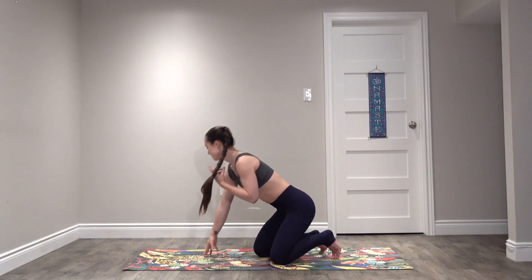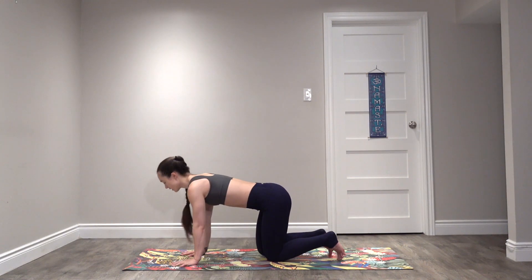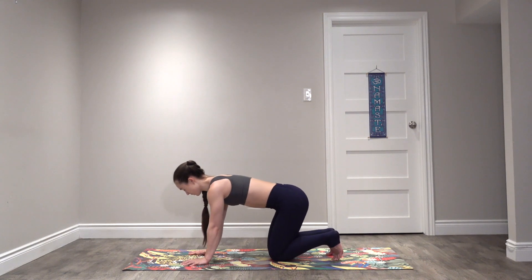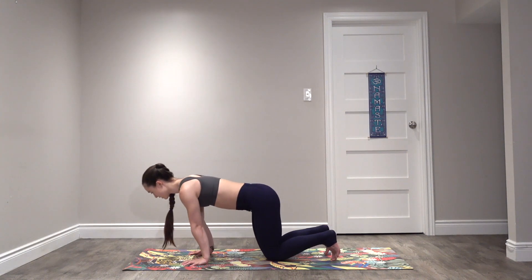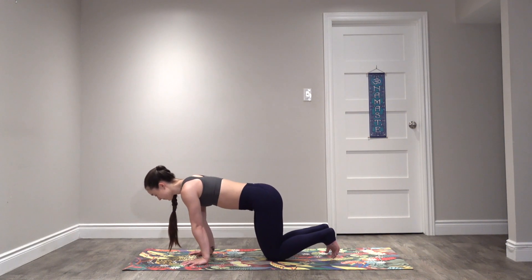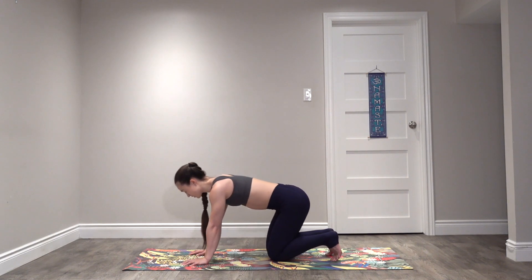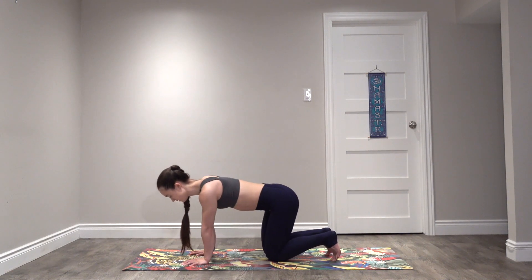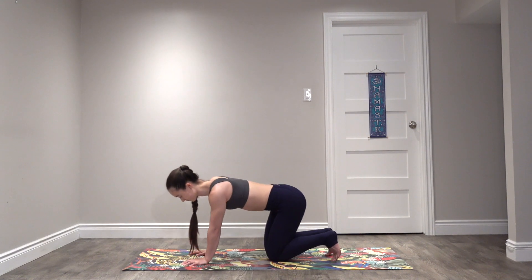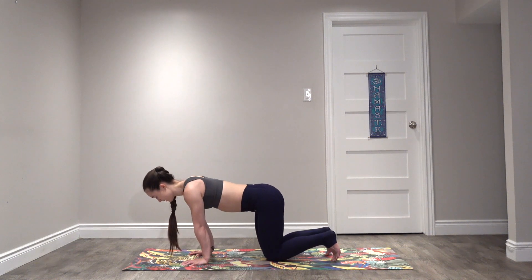Coming forwards onto your hands and knees, fingers pointing straight forwards, start to rock forwards and backwards on your hands. Even after those first few wrist exercises, you might feel your forearms are feeling a little more warm and your wrists a little less stiff. Start to circle your shoulders around.